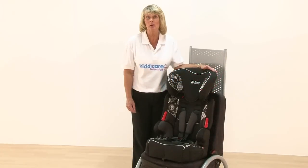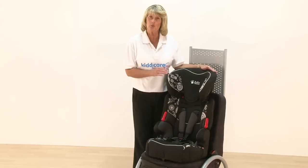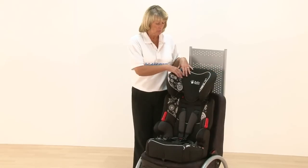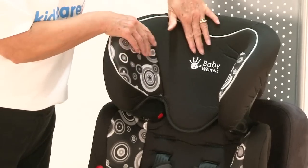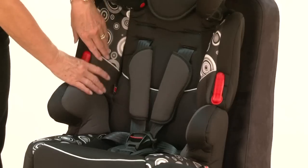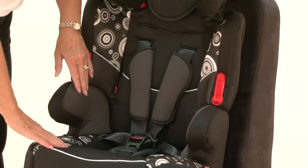Introducing the Baby Weavers Beeline Car Seat. This is suitable from 9 months up until about 11 years. There's plenty of padding, especially around the head support, all the way down the sides, down the back, and on the seat unit as well.